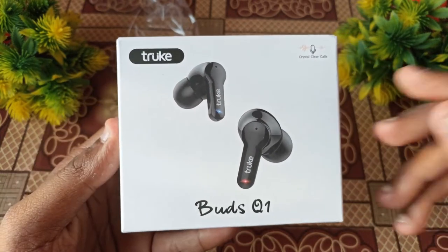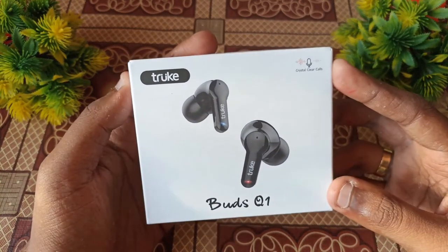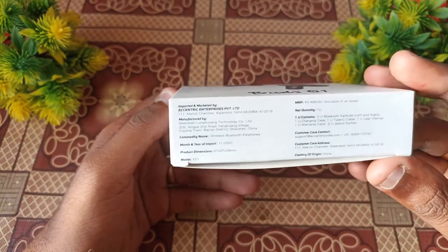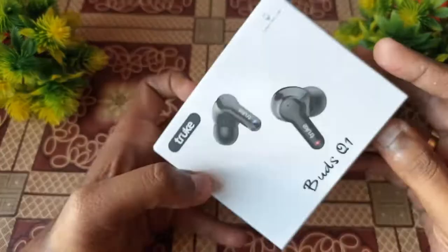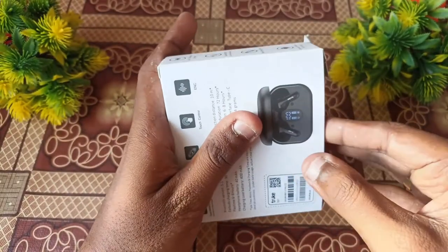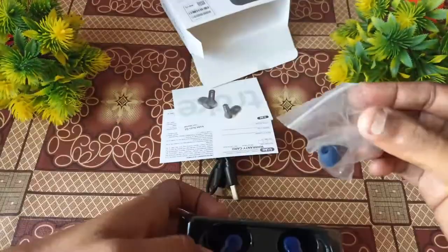All the contents are available inside. The AirBuds are here — the company name is Truebuds. The AirBuds have a speciality design. Now unboxing the S2: opening the box, one plastic cover, and two extra ear tips are included.